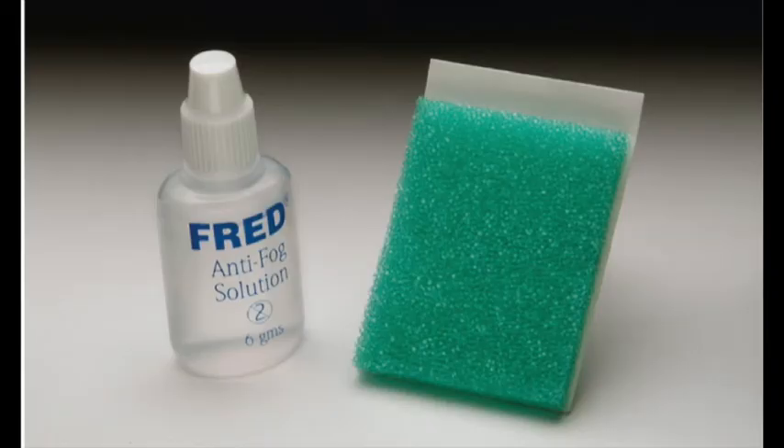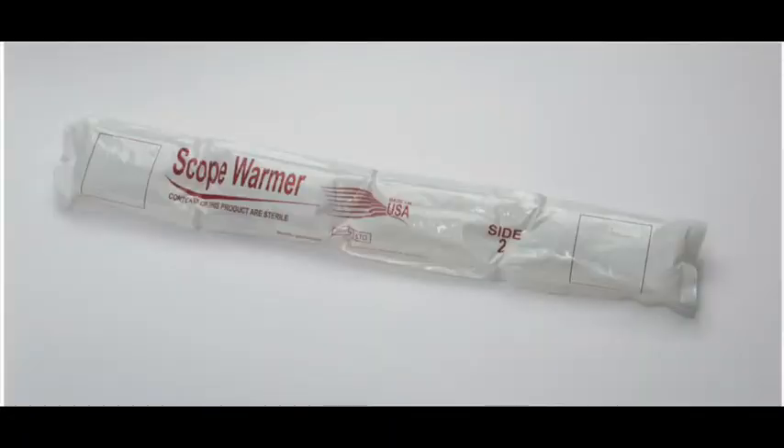The first time you get into a laparoscopic case, you'll notice the camera can get foggy because of CO2 pressing against it. The doctor will sometimes use an anti-fog solution. The surgeon will have a green sponge close to the camera on the field, and we use the FRED solution — pouring small drops onto it to provide anti-fog. Remember, this is a countable item, so it is part of your count. Other places have a lens warmer, which keeps your scope warm.